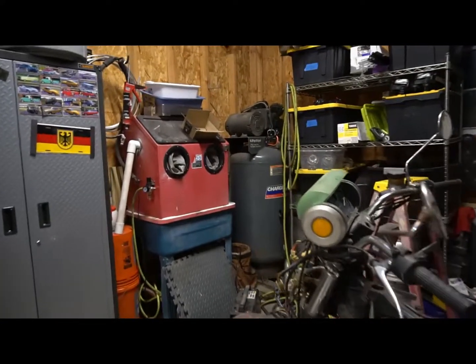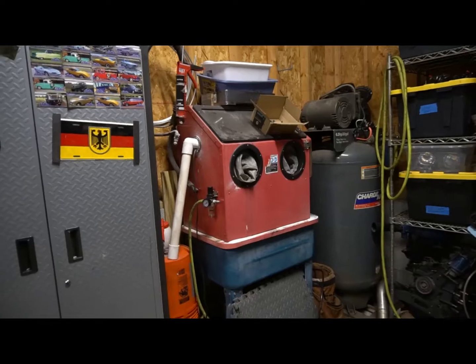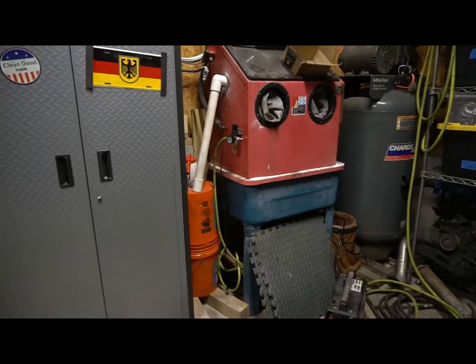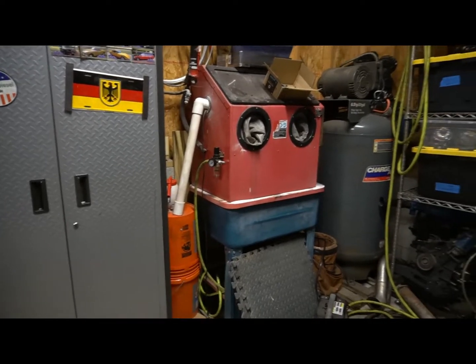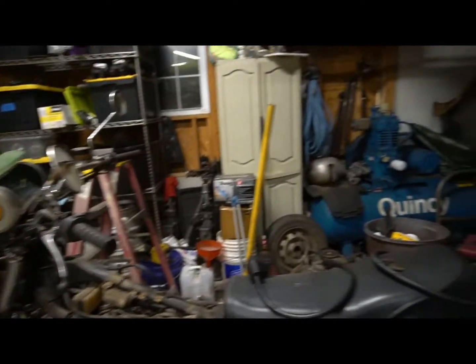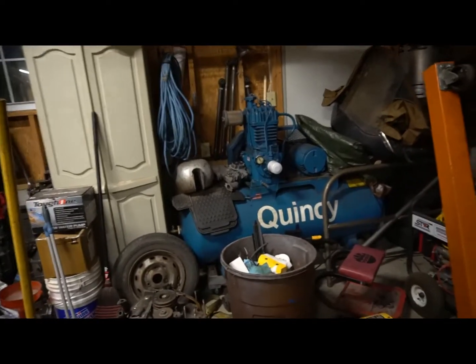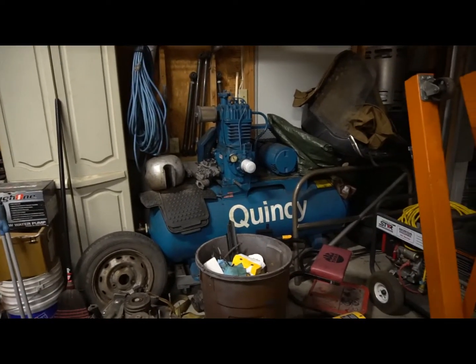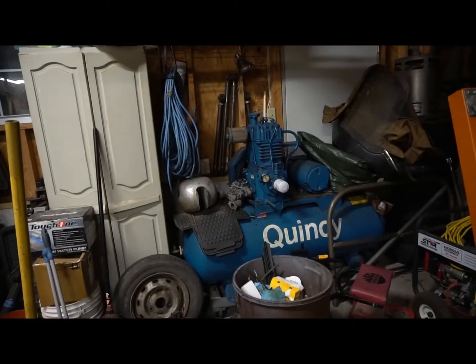I finally got a big old air compressor so I can run a little blast cabinet. Got a ghetto dust collection system on it right now and it doesn't work too well, so I'm going to be going through that and trying to figure it out. Got this big corner of the garage cleaned up. I got another big air compressor that I need to fix and eventually plumb in, and I'll probably get rid of that one because it's got a hard-to-fix head on it. This thing should perform a lot better.